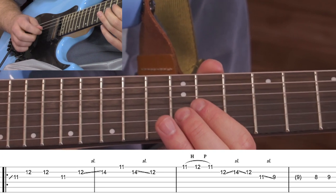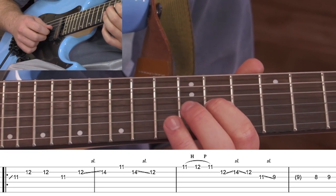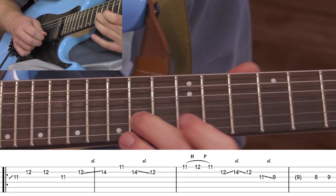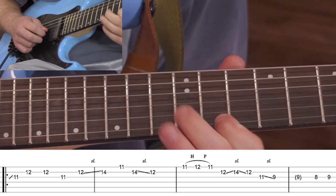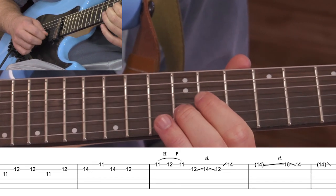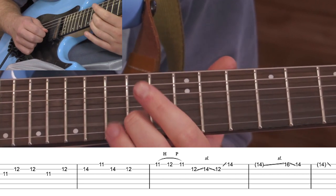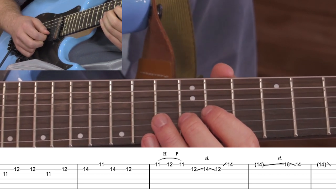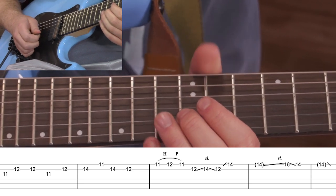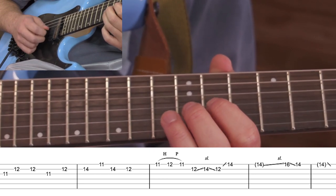That's the first half of the phrase right there. That phrase repeats again — I'll play through it one more time and then we'll repeat it. Right there, instead of sliding up, I pick that, and we're going to pick the next few notes. I'm muting with my palm to cut off the note short to give it a sort of staccato sound.